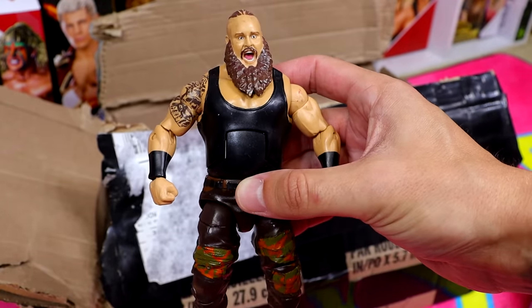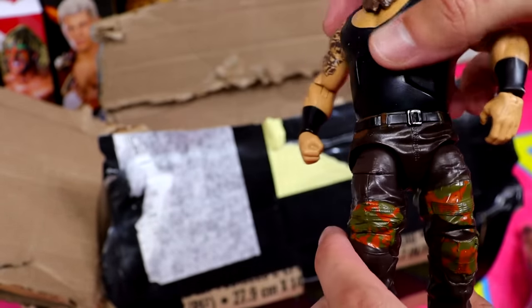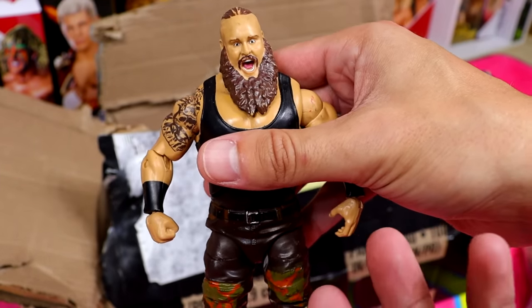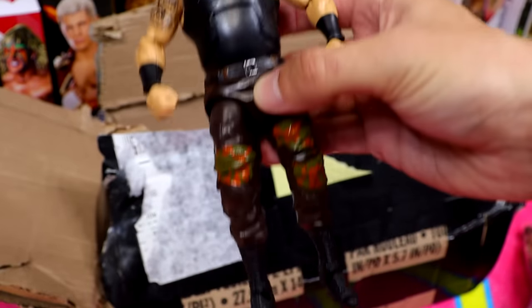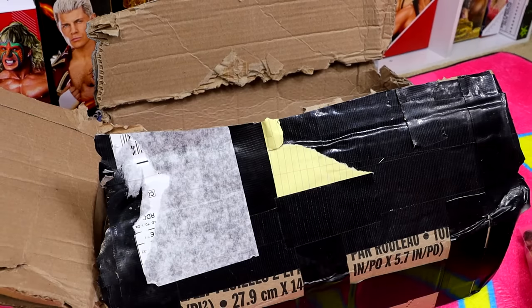Our first figure is an Elite bronze Braun Strowman — kind of beat up, with a loose waist. What I'm gonna try to do is revive these: if they have paint chips or loose joints, I'll do my best to fix them up and make them at least two percent worth a damn.